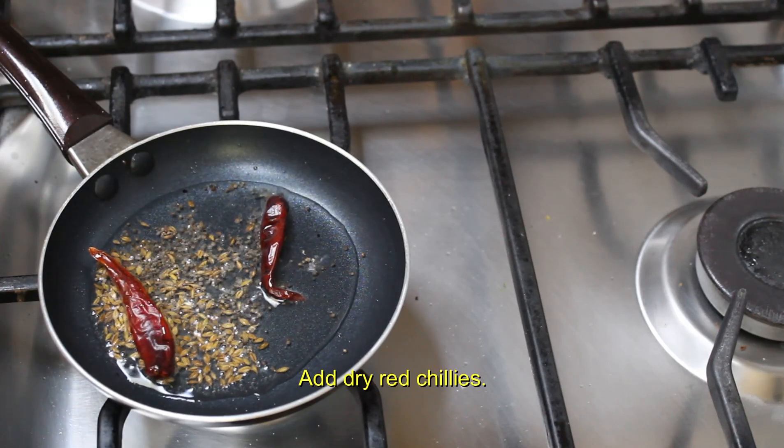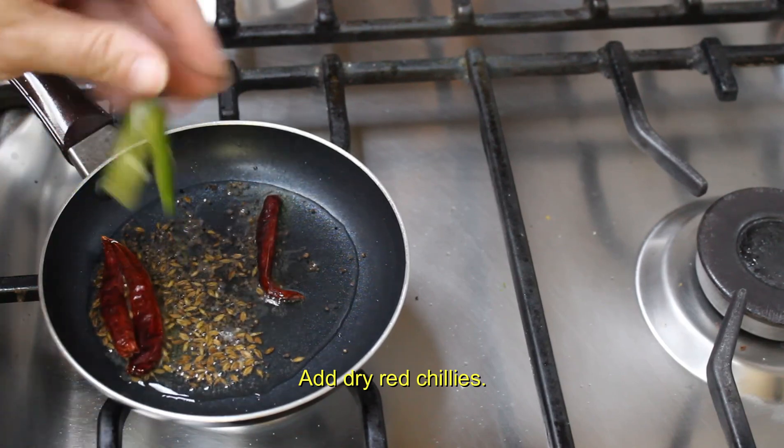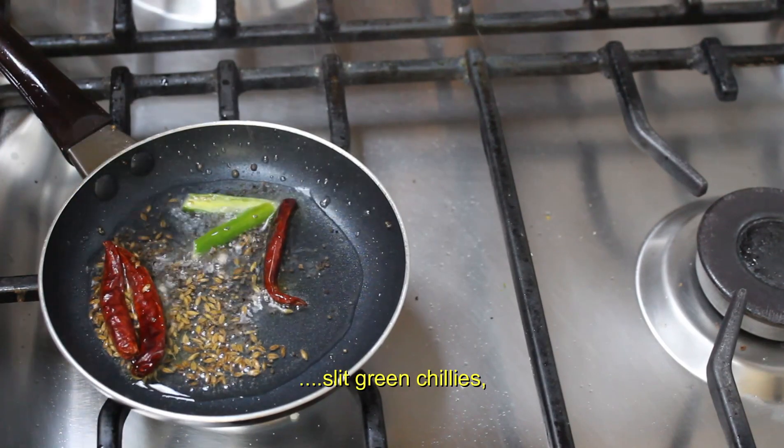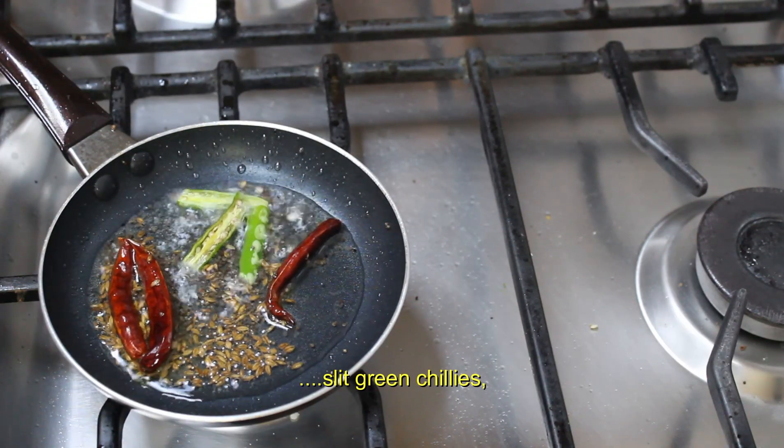Now time to add the green chillies, red chillies, the curry leaves, ginger, salt, and asafoetida.